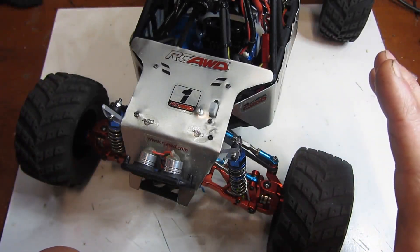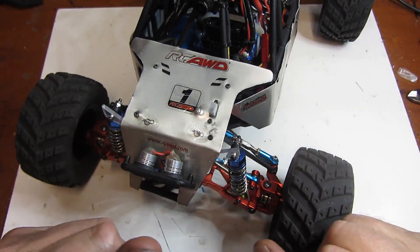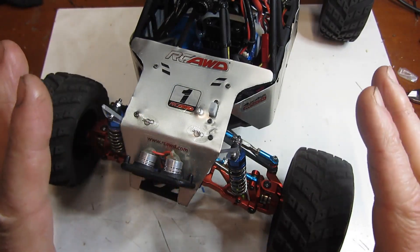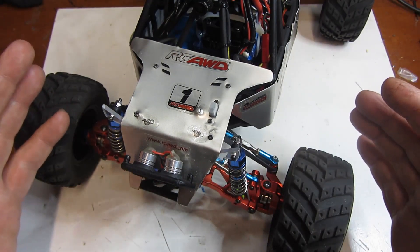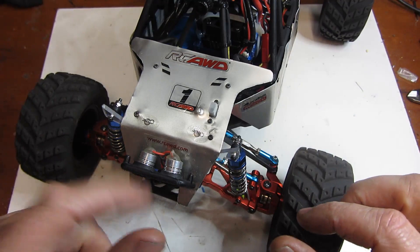Hey, what's up guys? RCNNSC here today. I have made a lot of videos about the WL Toys 124018 and I get a lot of questions about one thing I've never done a video about, and that is hub extenders. People want to know what they do, what they are, and how to make sure you get the right one. I'm going to answer all those questions in a very short video today, so don't go anywhere.